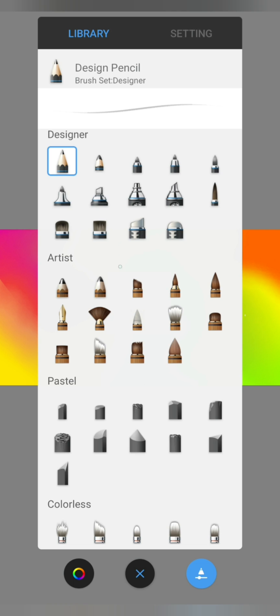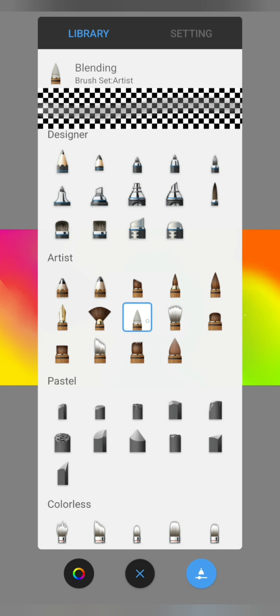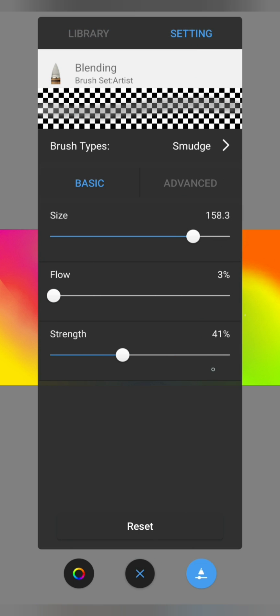Today I show you the best brush for blending colors smoothly in Autodesk Sketchbook. You find this brush in the Brush Set Artist. The brush is simply called Blending. With the right settings you can blend the colors and the shades effectively.